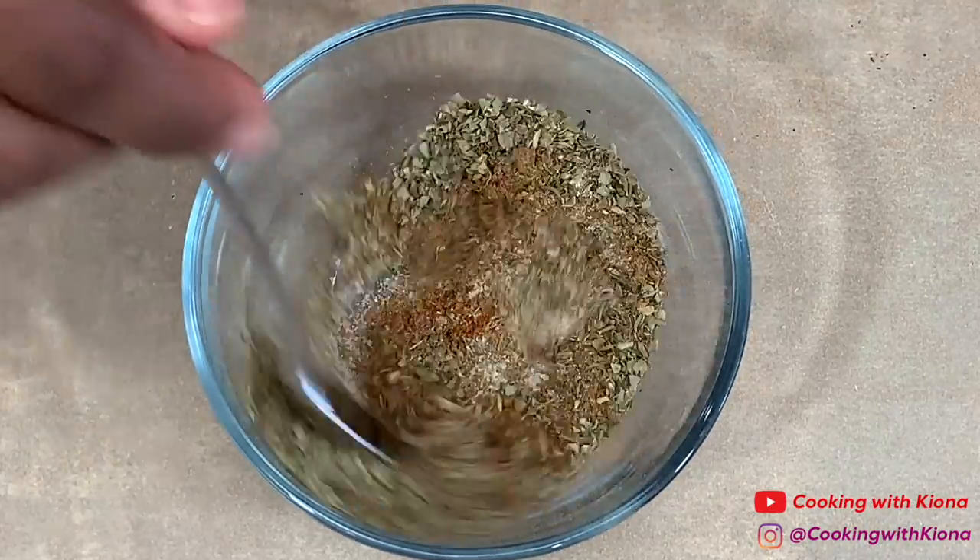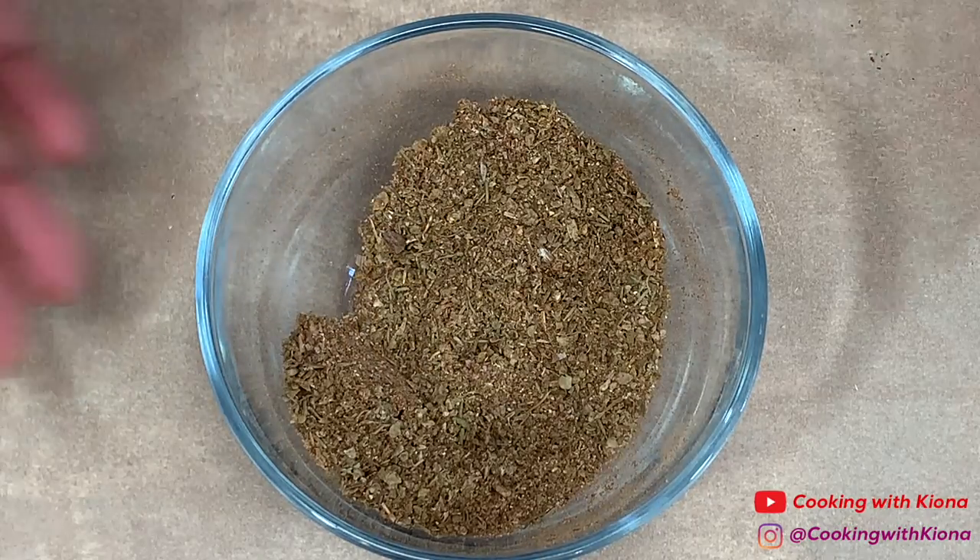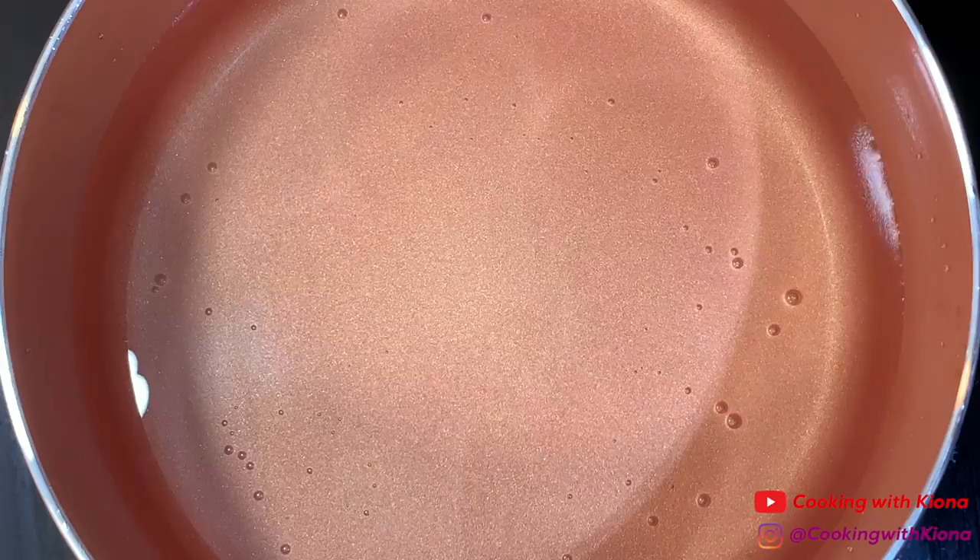Mix everything together until well combined and then set your seasonings to the side. Once you have finished preparing your ingredients, you can start cooking.